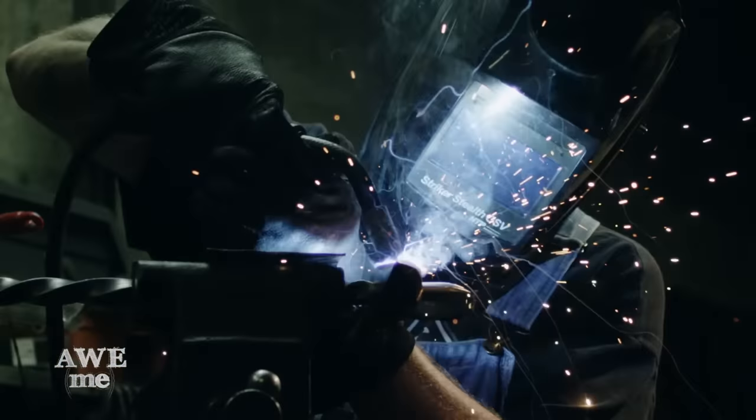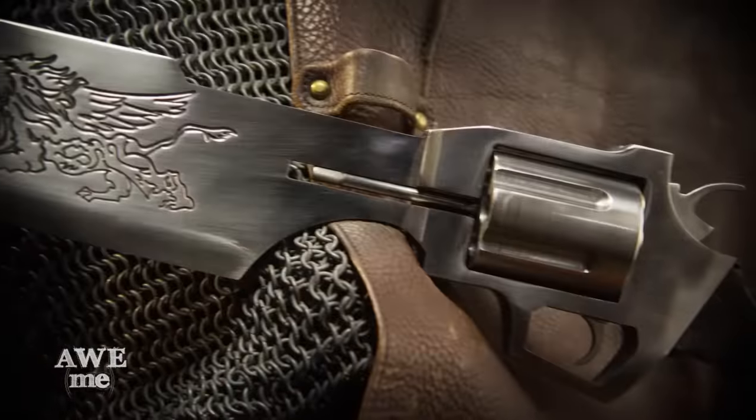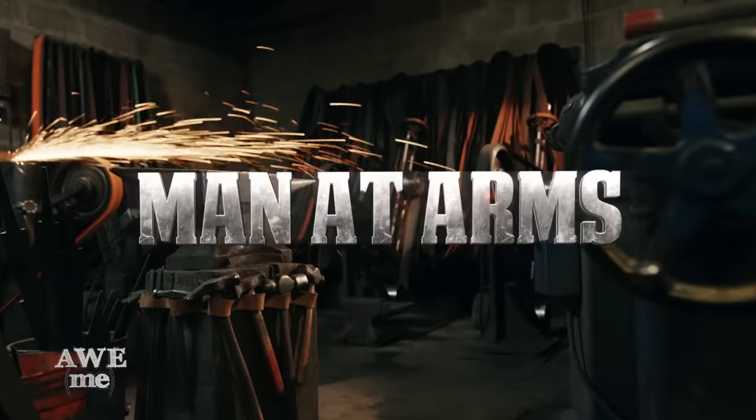I'm Matt. I'm Kerry. We are the Stagmer Brothers of Baltimore Knife and Sword. We're going to be building some of your favorite weapons, and some weapons that you've never seen before. This is Man at Arms Reforged.